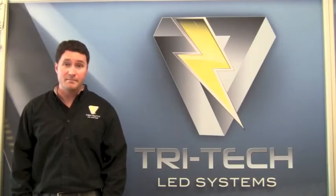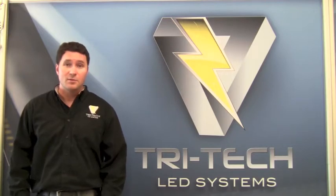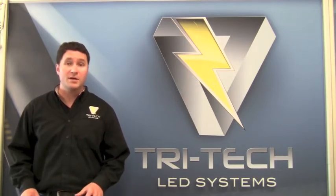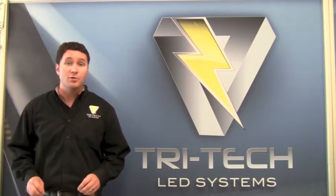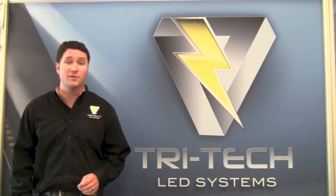Hello, my name is Scott Graham. I'm the Chief Executive Officer of TriTech LED Systems. Through hard work and innovation, we've managed to develop a revolutionary new product called the TriTech LED Novastar Series Retrofit Kits.